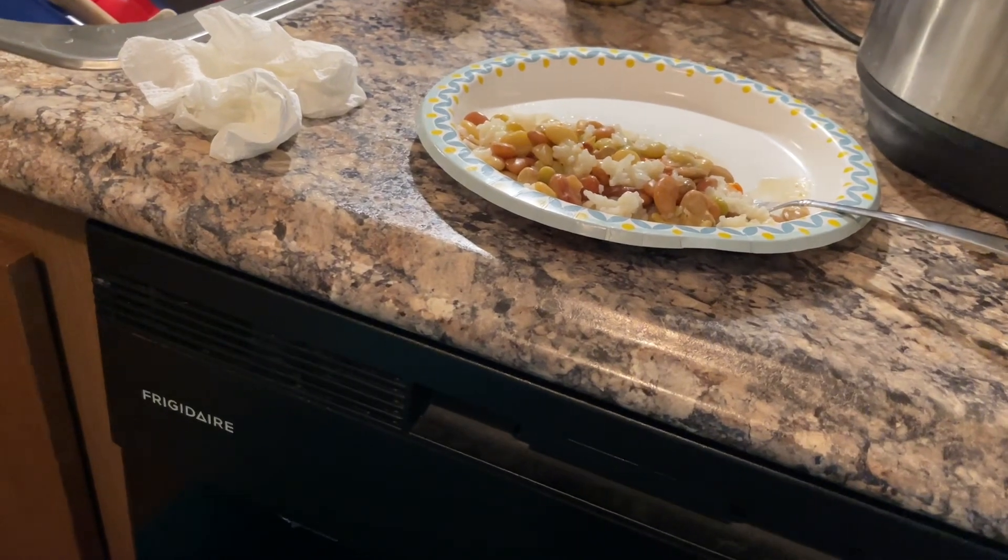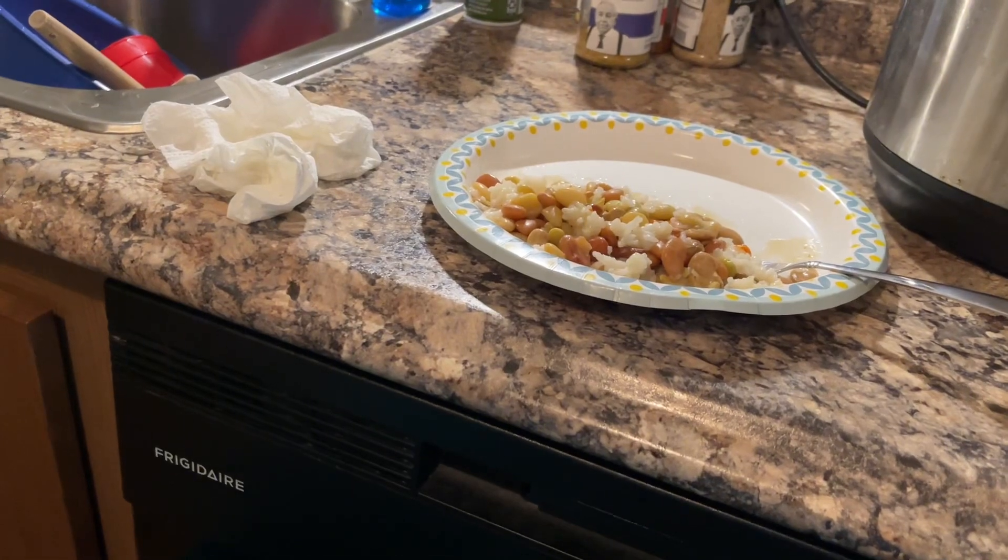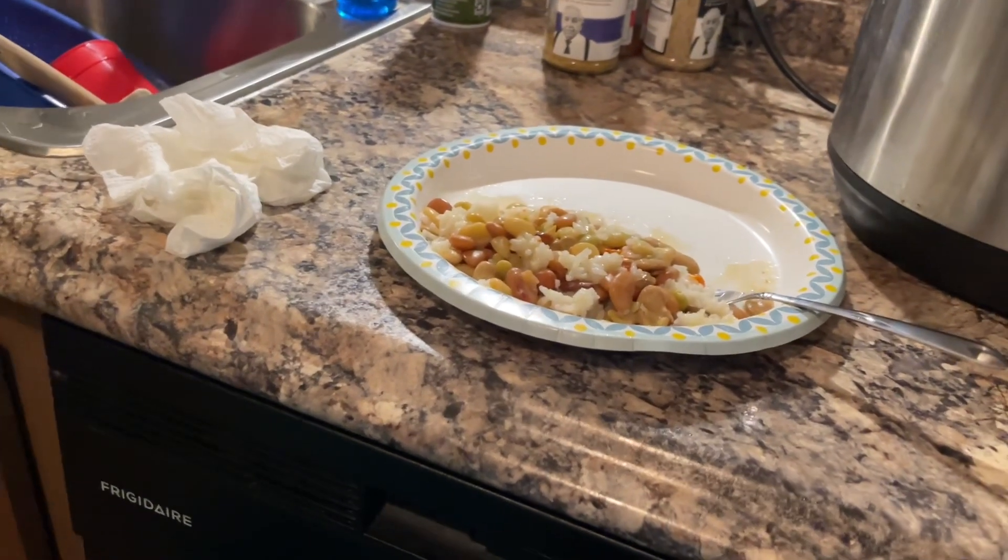I'm afraid I'm gonna have to go to urgent care. I'm gonna get a little piece of cornbread. I'm really thinking I have a sinus infection.